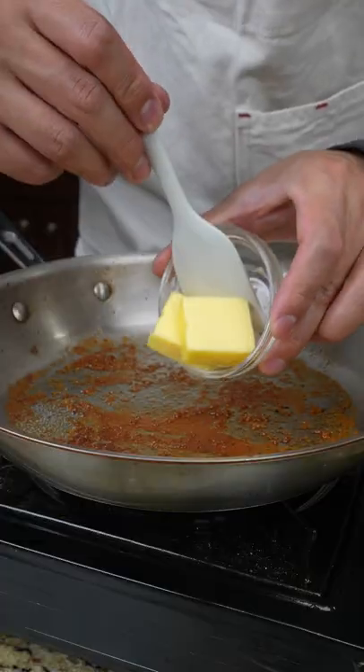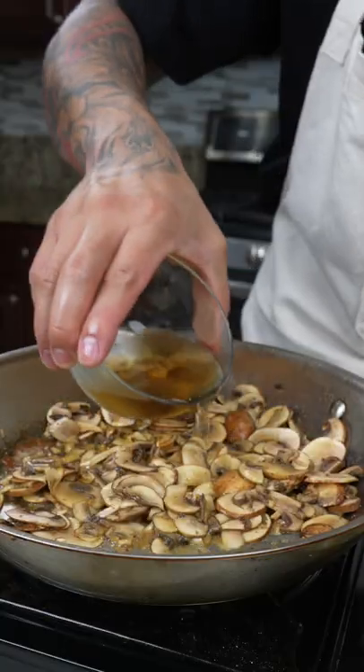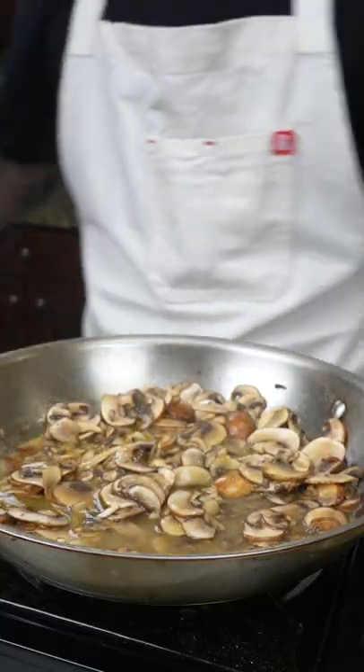Once they're done remove them from the heat, pour out the excess oil. We're going to allow the pan to cool down a little bit and then add butter followed by mushrooms. Give that a quick mix. Once all the mushrooms are wilted we're going to deglaze with white wine.